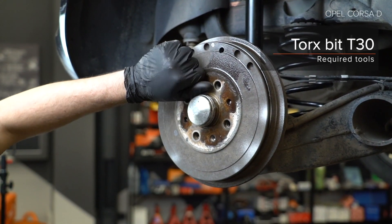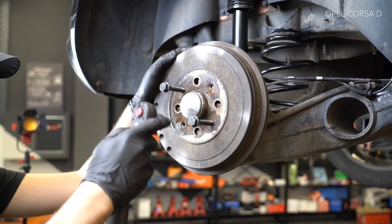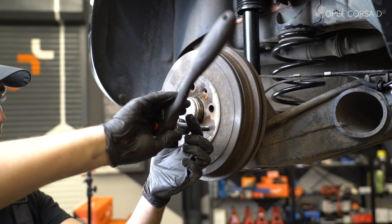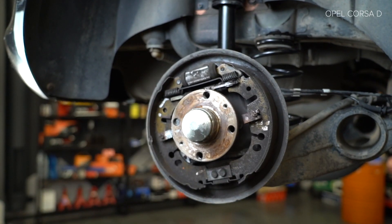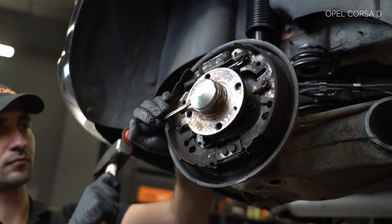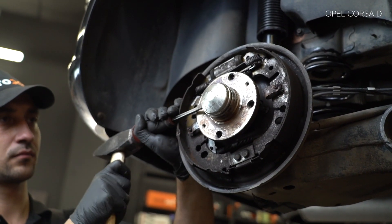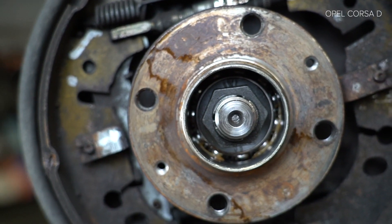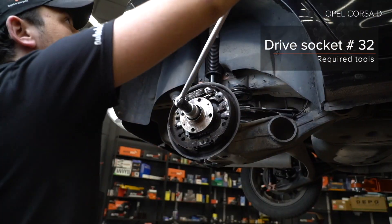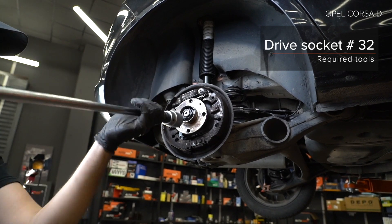And you can see the back of the body. Install the parts.